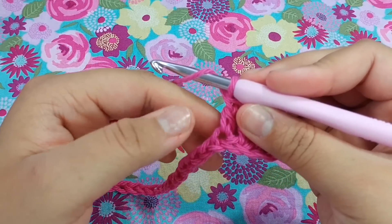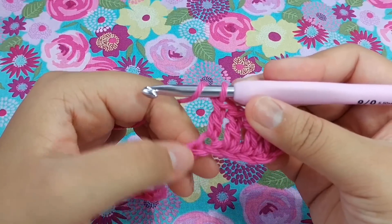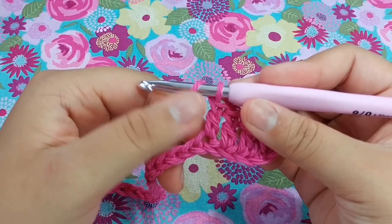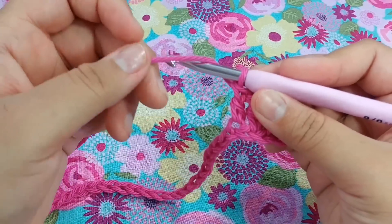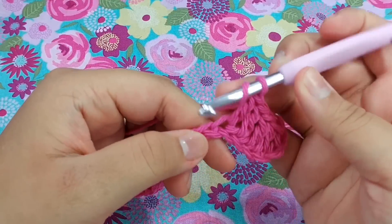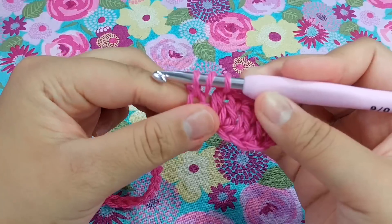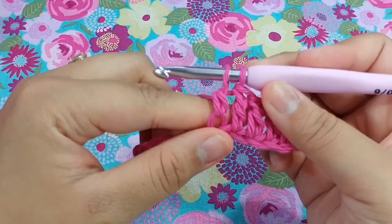If you're not sure how to do a double crochet decrease, I'm going to quickly show you. If you want a more detailed video, you might want to go find one. To do it: yarn over, go into the stitch, pull up a loop, yarn over, pull through two. We're not going to complete a full double crochet yet.